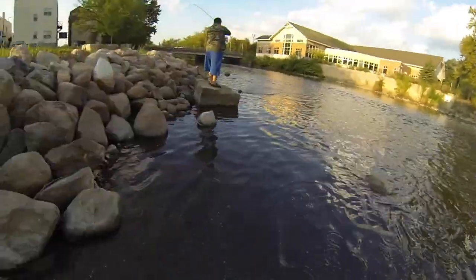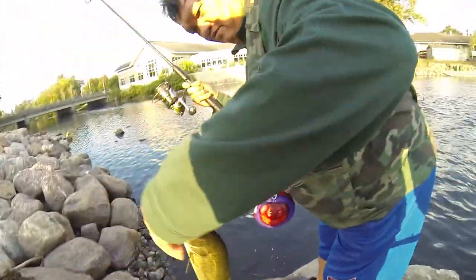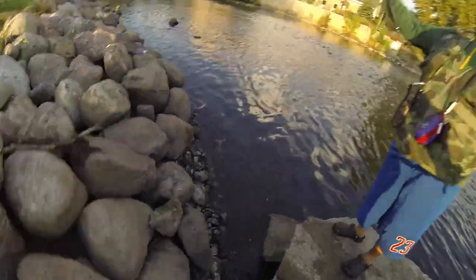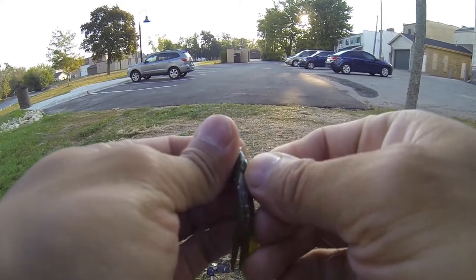Over here, over here. Oh, nice largemouth! Hold it up, dad. Look at that. I'm gonna get a nice picture of him.